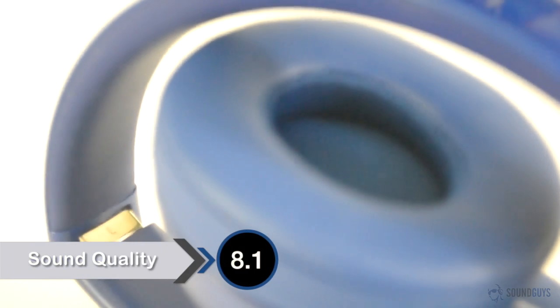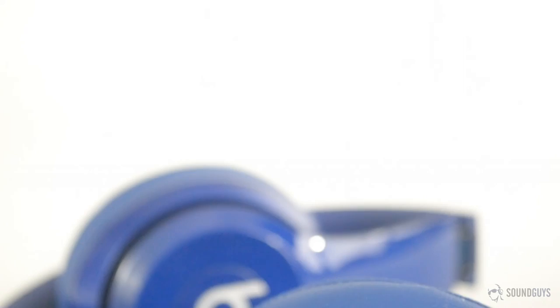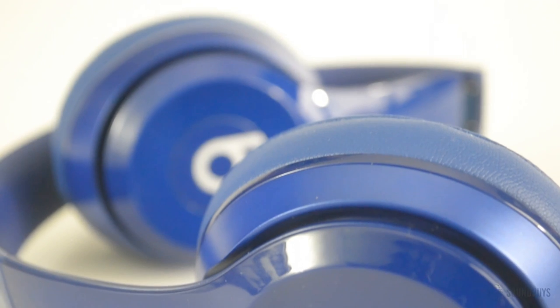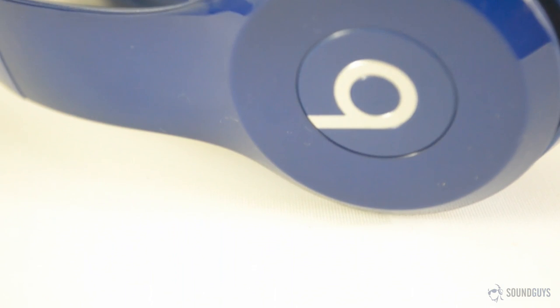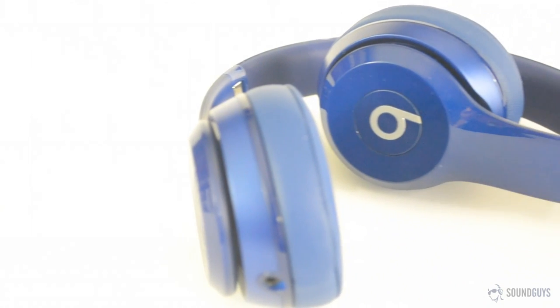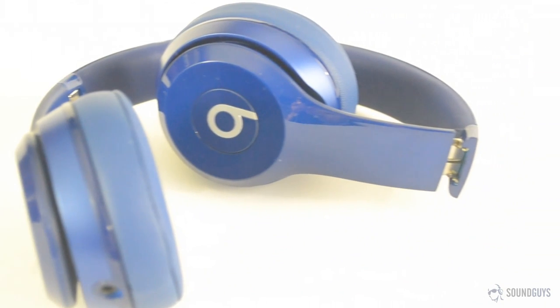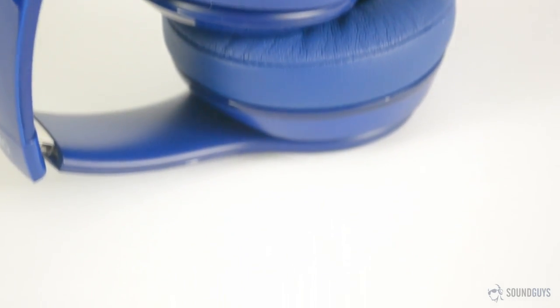In testing the Beats Solo 2, I mainly played lossless audio files and CDs through a high-quality audio interface, though I did also plug them into my Moto X and listened to a few songs streaming via audio. I listened to a ton of different music, podcasts, and audiobooks in testing. For a short playlist of a few of the songs I listened to, check the video description. One of the main things Beats headphones are known for is boomy, overpowering bass, but that isn't the case here, and that's a good thing. While bass is certainly strong and well-represented, it doesn't overpower the mids. Bass also seems to be focused lower on the frequency scale, which avoids unpleasant boominess.